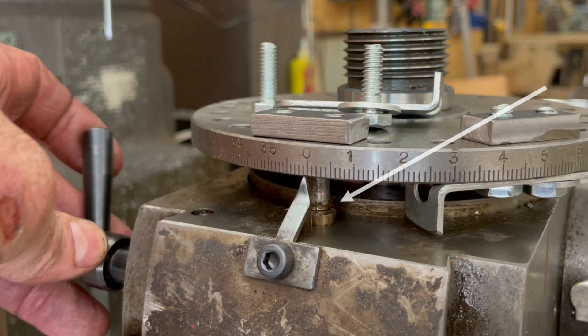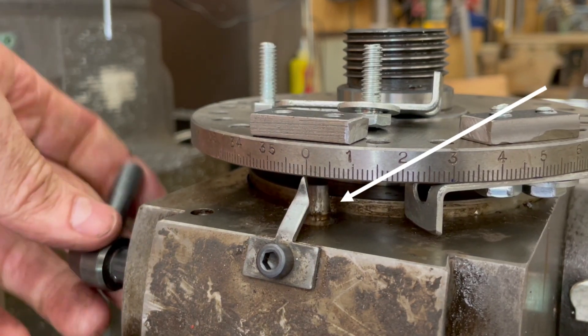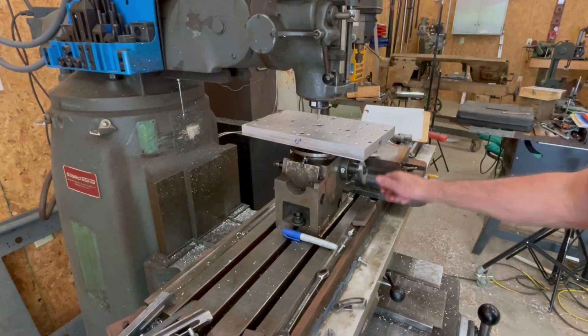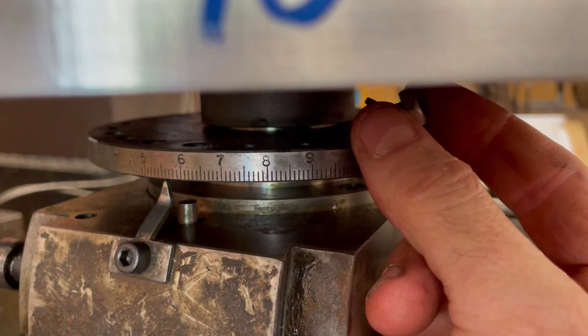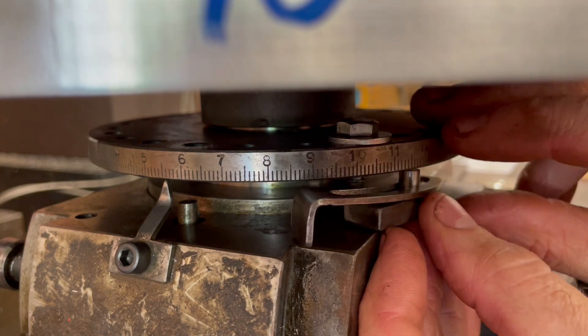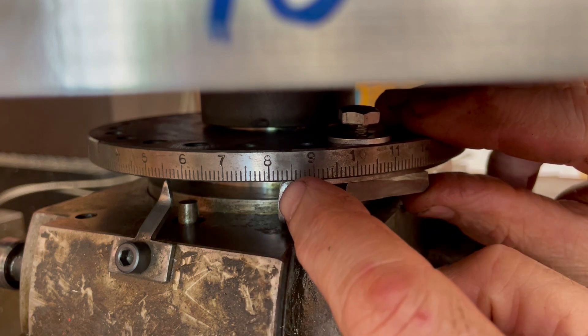The direct index locking mechanism is utilized as the fixed position to which the stops will be set. After rotating the dividing head to the desired angular position, the stops are attached to the plate and then touched off against the locking mechanism before tightening the clamping bolt.